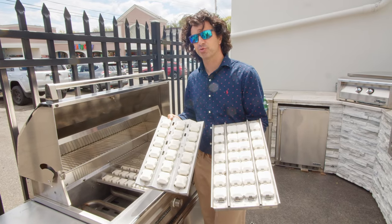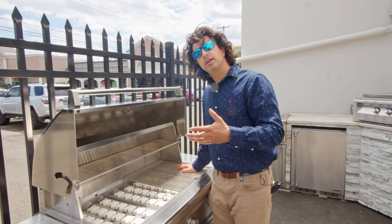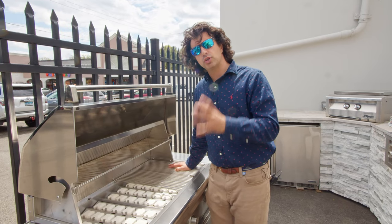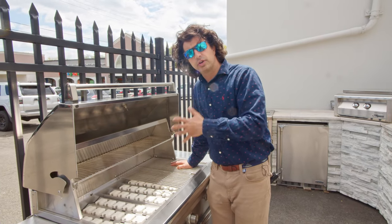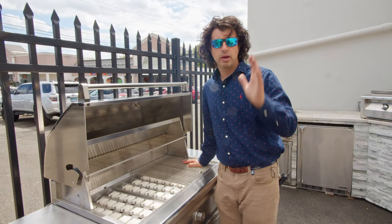The 36 inch grill still gives you a great amount of grilling space for your family and backyard parties. It is available with the optional infrared searing zone — just know that if you do go with the optional searing zone, it is not great for burgers and hot dogs. So if you're a family that does a lot of burgers and dogs, you're going to lose about one-third of your cooking area during that time. Just food for thought — we want to make sure we get you the right product.